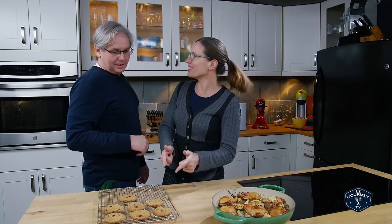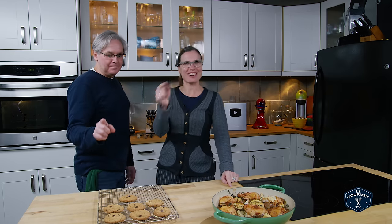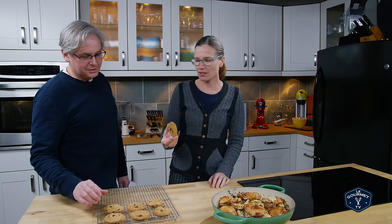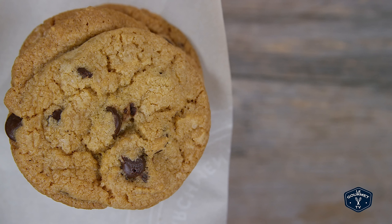Glenn arrives and notices cookies instead of dinner. There's chicken roasted with spicy salami and cauliflower — but there's also cookies. So give it a try and then we'll talk about it. There's something special about the chocolate. They look great. They taste like chocolate chip cookies — they're great. They're super crispy.